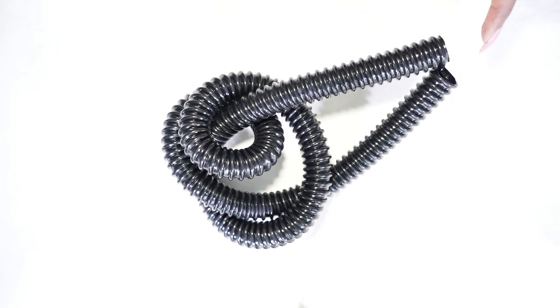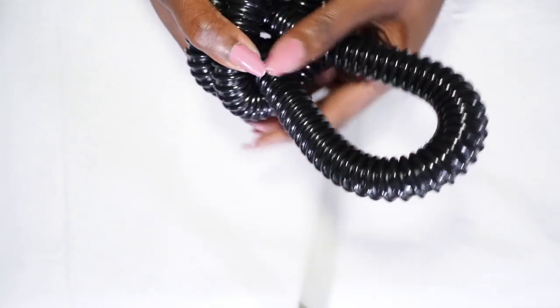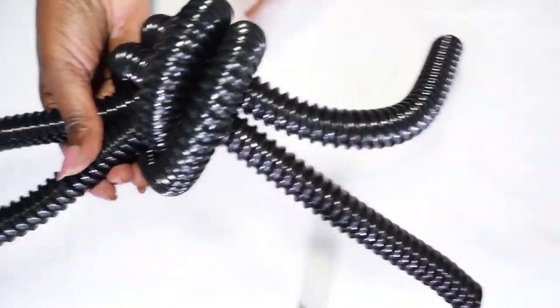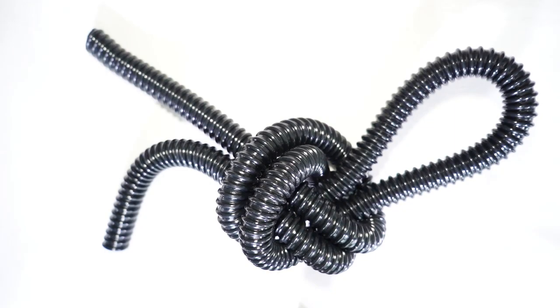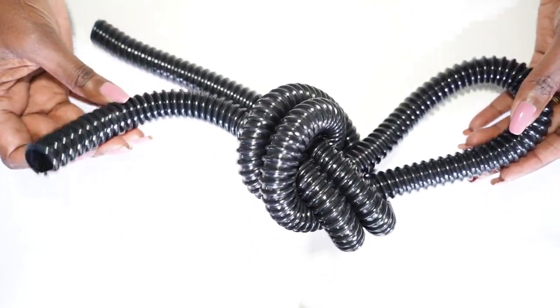I was thinking you could probably add something down here — some decorative piece on the end — to give it just a little bit more architectural interest. It's almost like a sailor's knot. I love that the corrugated tubing gives it more of an industrial feel. If you have a loft, one of those modern industrial lofts, this on a bookshelf would be absolutely awesome.